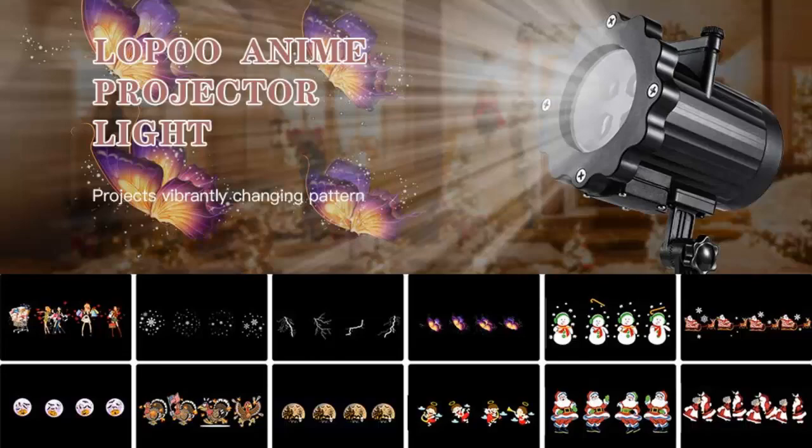Now we're going to go over the slides. It comes with five different slides. You have the Santa and reindeer combination, which is nice. You also have the snowman and Mr. and Mrs. Claus. You also have a snowflake that's animated and just Santa Claus himself.